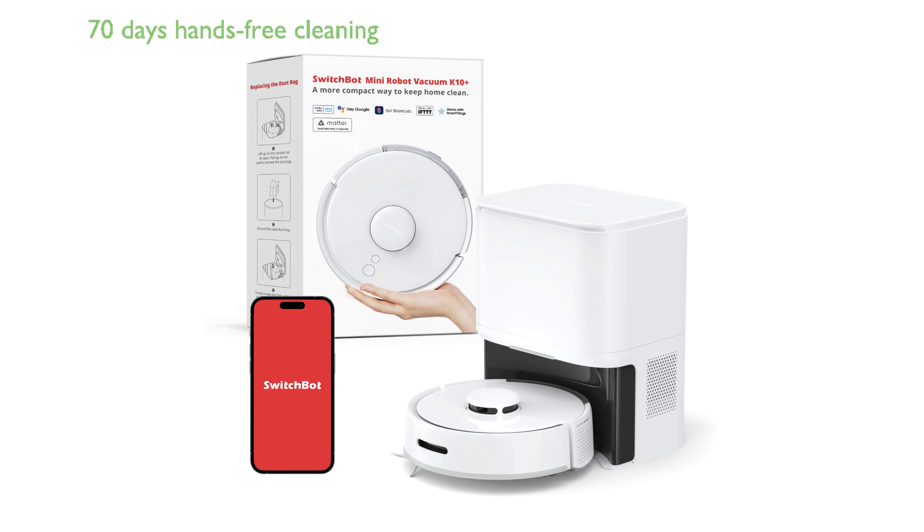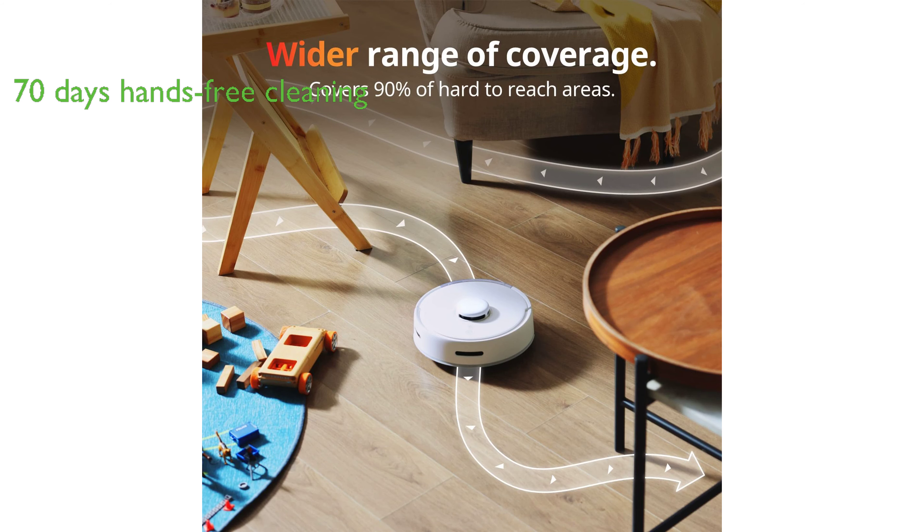It provides a hands-free cleaning experience for up to 70 days thanks to its 4-liter base station that collects and stores debris, making it ideal for allergy sufferers.